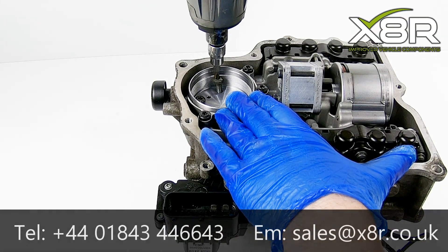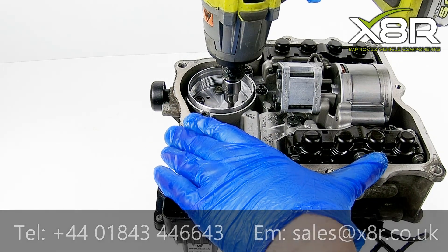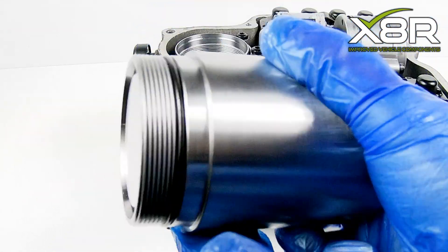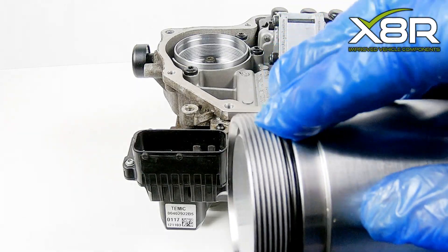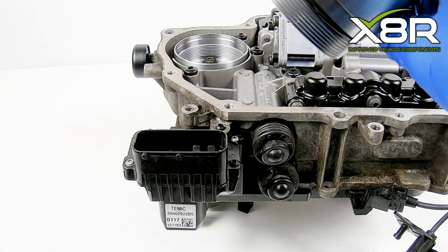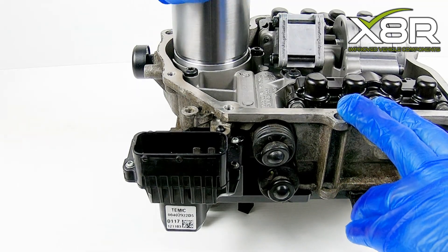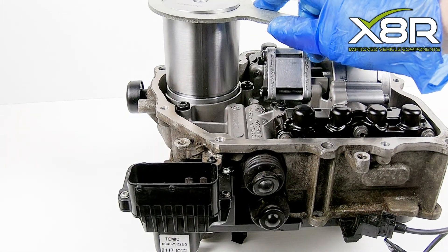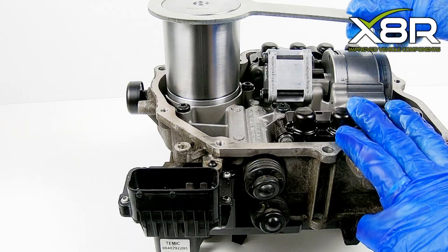Tighten the three screws. We can then screw our accumulator into this base. Again, this has an O-ring which it seals on, so apply just a tiny amount of grease to this to aid with the initial sealing. Screw this into position and then fully tighten using our tool included. This fits into a notch on the top of the accumulator, then you can twist this to tighten fully.